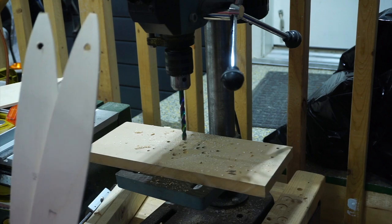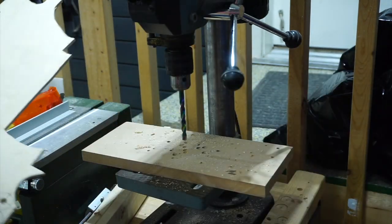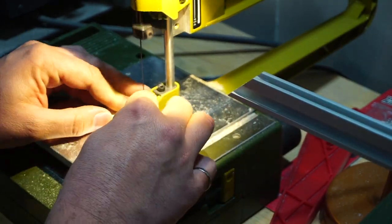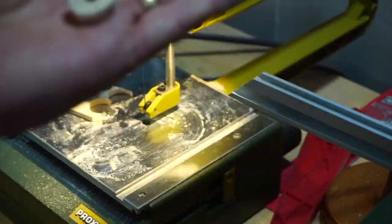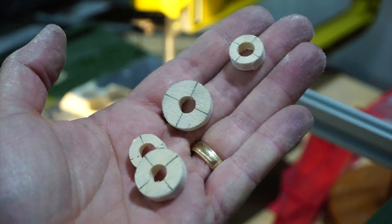All the holes are drilled in the wood. Now I'll go ahead to the scroll saw and cut all these pieces out. There are the four parts — we'll clean them up and get ready to glue them all together.